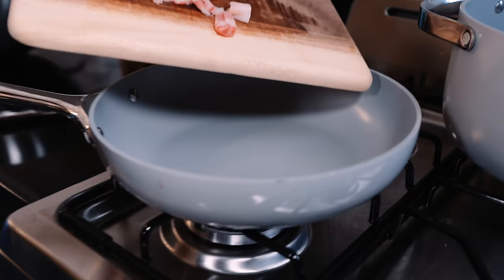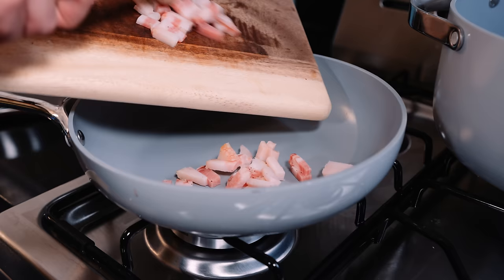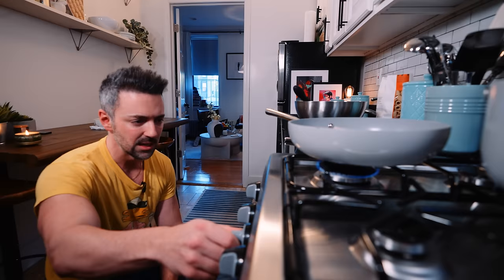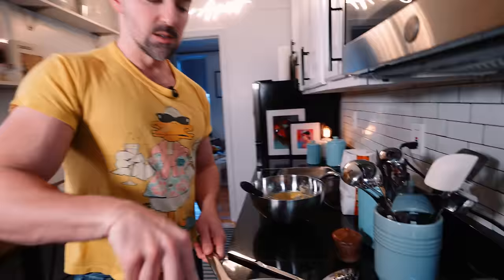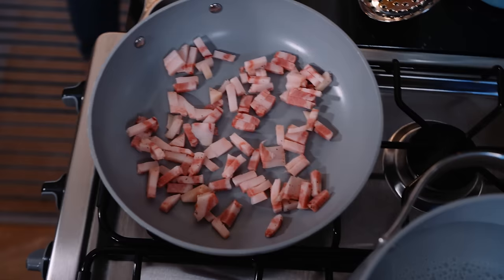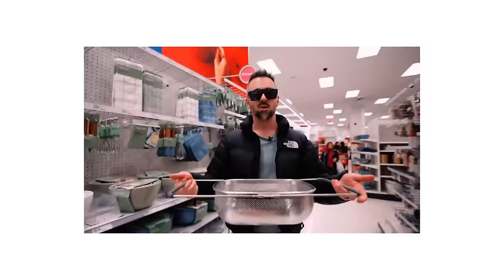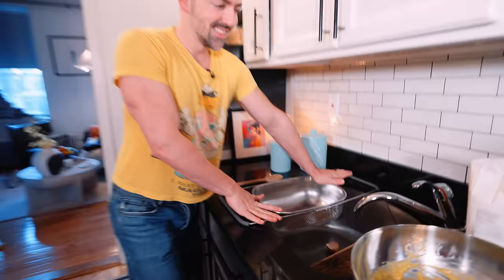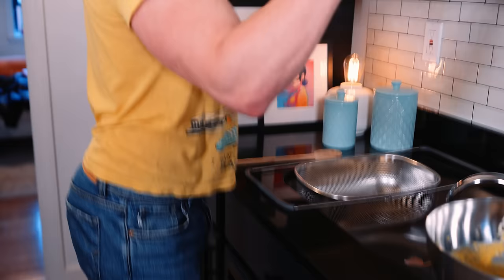In goes our guanciale. You put the guanciale on a cold pan and you're not gonna put any oil in it, because there's so much fat that you're gonna be rendering in this guanciale. If you put oil in it, it's just gonna make it burn faster. So I'm putting this on a really low to medium heat, and you basically just keep stirring it till it's ready. I cut mine in really thin strips — I just think it looks better. And of course, we have to use our Golden Girls mug for the pasta water.